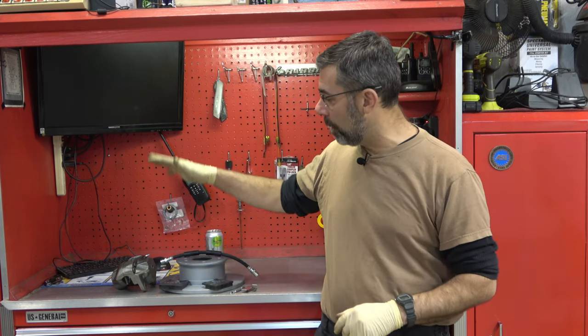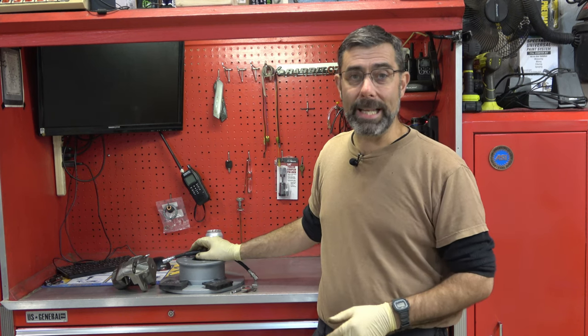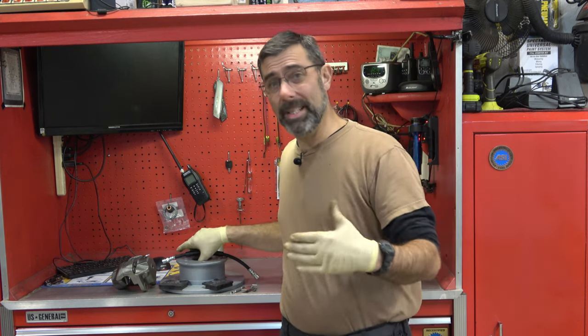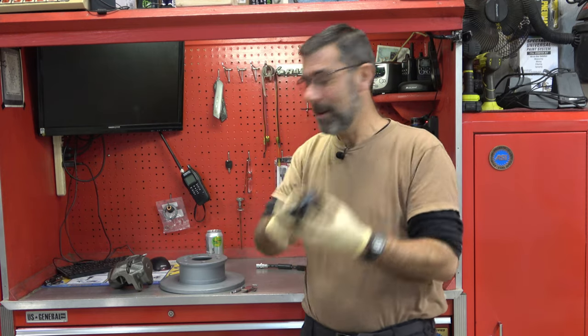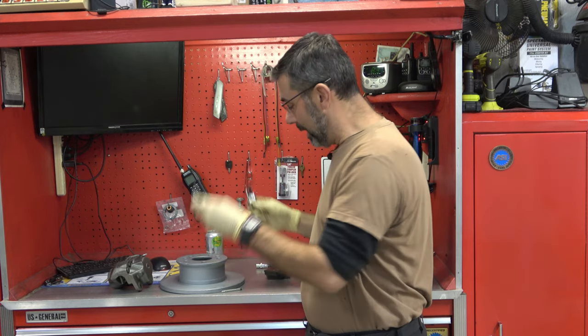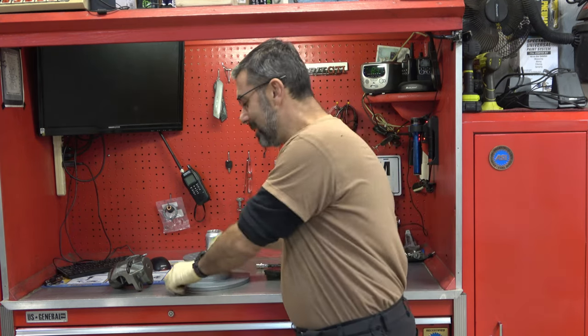Hey guys, it's Eric here at Farpoint Restorations and Repairs. Today I'll be showing you how to do a full front brake job replacement on your bus. This is any disc brake model bus — that would be 71 and up. We're talking about brake hoses, brake calipers, brake pads, the hardware kit, and the rotor. Stick around and we'll get right to it.